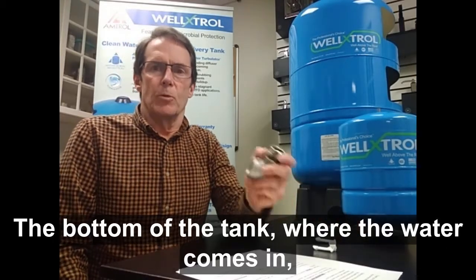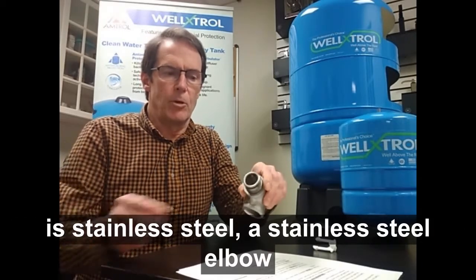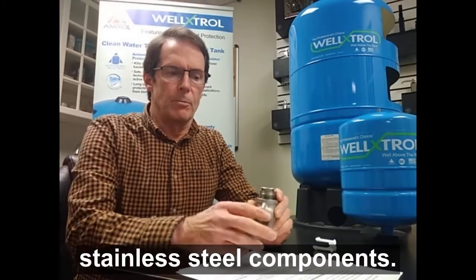The bottom of the tank where the water comes in is stainless steel. It's a stainless steel elbow and a stainless steel insert, so only the water touches stainless steel components.